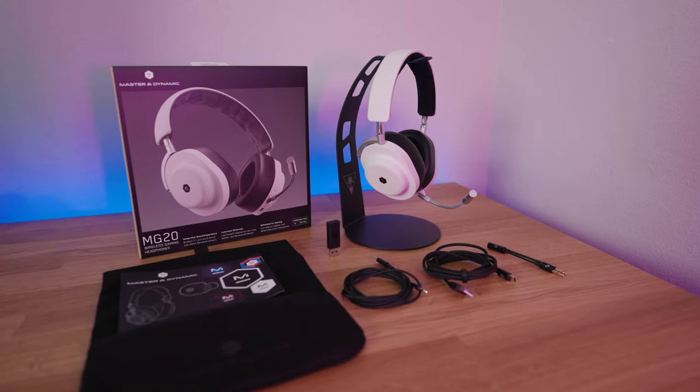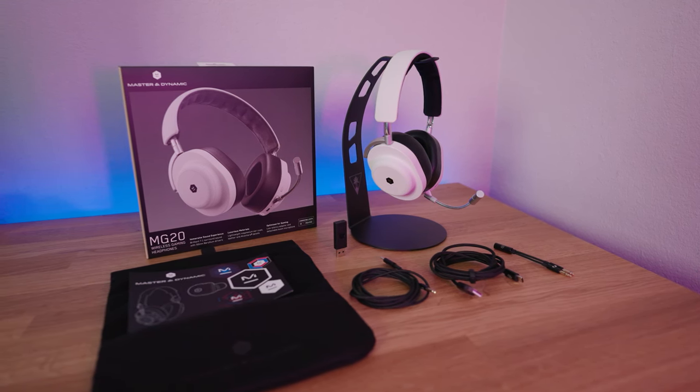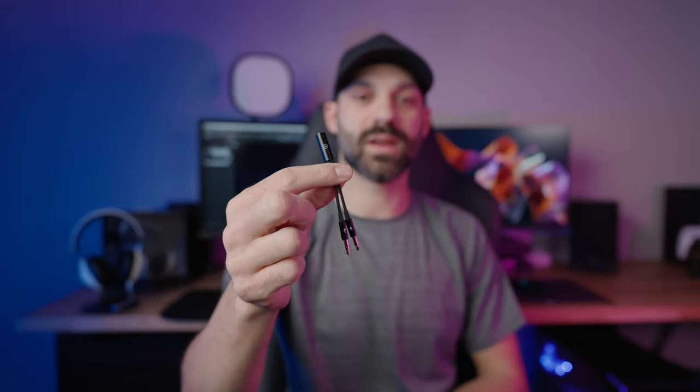Then you get a USB-C to aux cable. The headset itself doesn't have an aux port on it, but it does support aux with the included cable — again, long enough to attach to your PC, laptop, cell phone, or controller. It also comes with a Y adapter, so if you have a PC with dual microphone and headphone jacks rather than a combo TRRS port, that's included too, and it's braided. Connection quality is really nice on that.